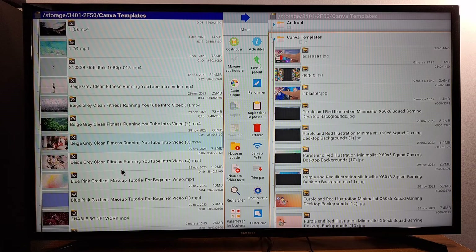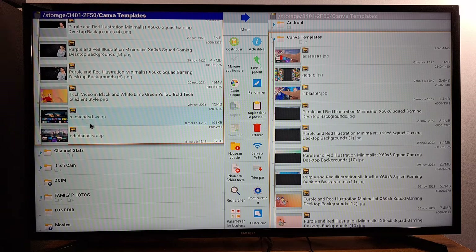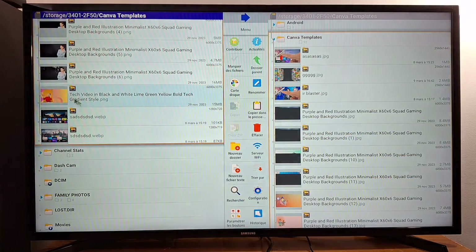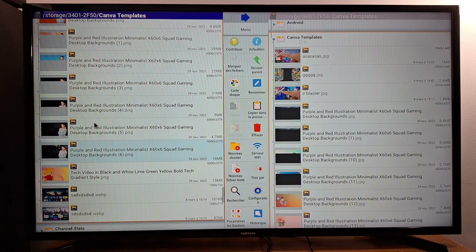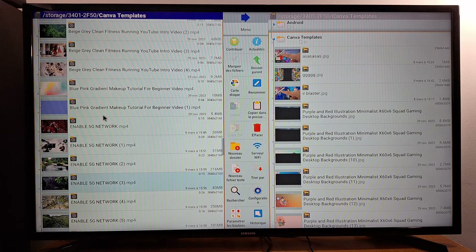I have many different formats for pictures, videos, and music. Here I have a picture in WEBP format, and another one in PNG format. PNG is supported by my TV box, and WEBP is also supported by my TV box. I can open these pictures without any problems because all these formats are supported.